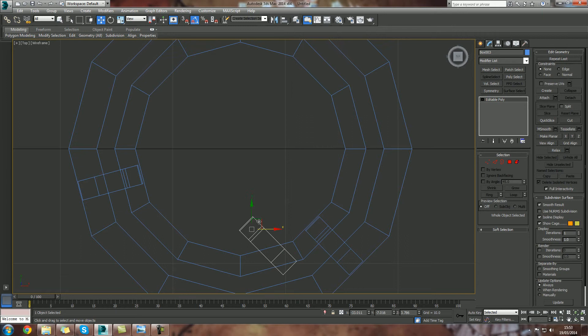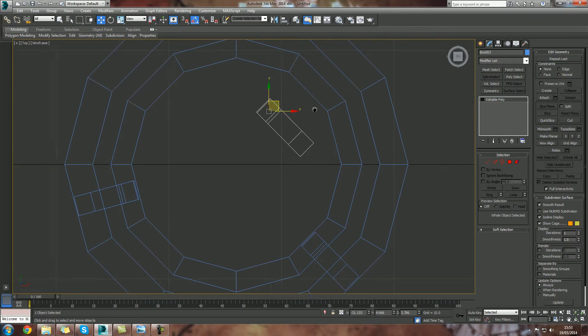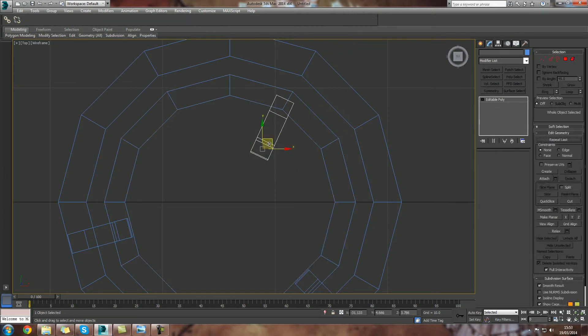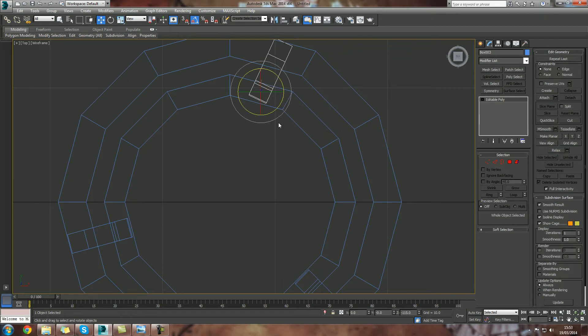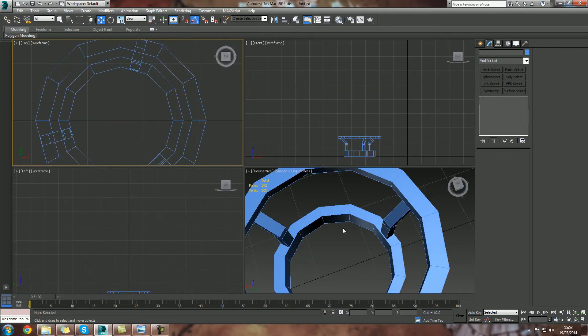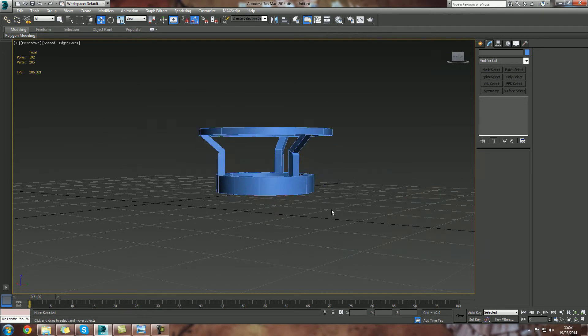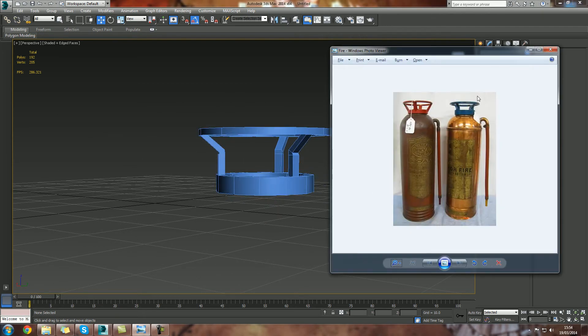He's in place. Shift drag again — one, two, three — grab him, rotate it. Again, there we go, nice and even. Just be careful where you're clicking. Now if I hop back out and into perspective, all we've got is the top of our fire extinguisher.